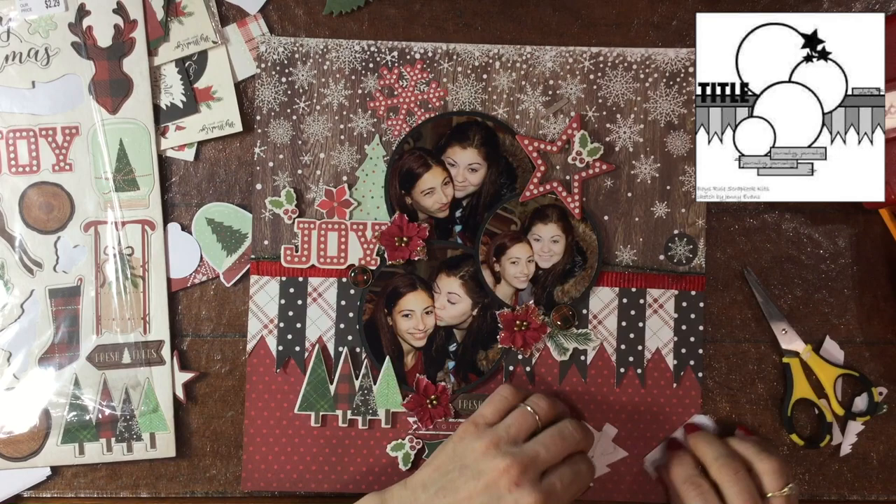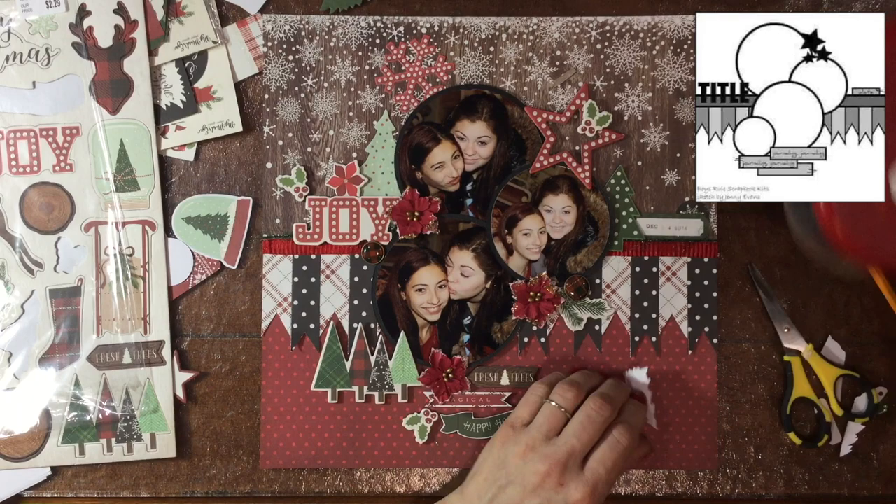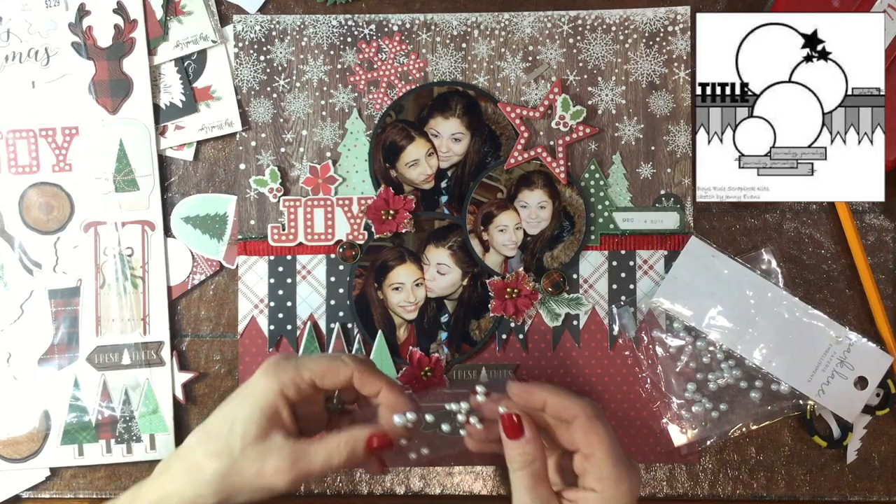I also added a snowflake to the left hand side of that top photo. I like the way it uses the same red and white print as the star and as the title, and I like the way it kind of balances the composition.